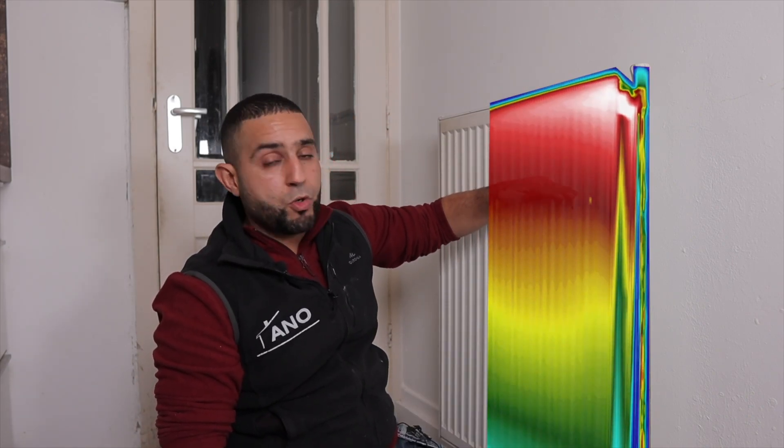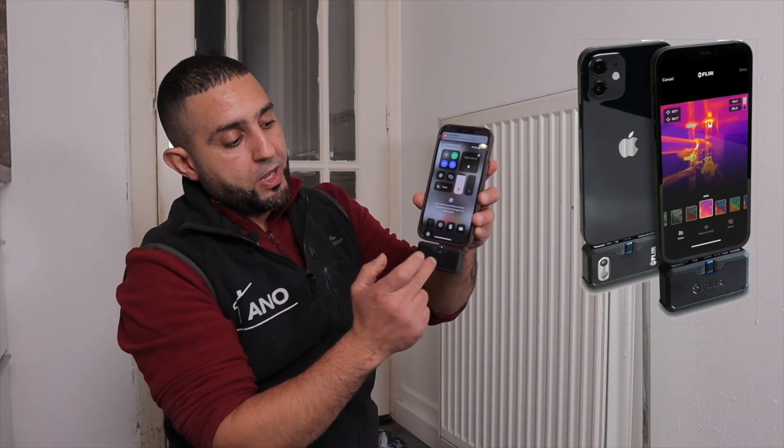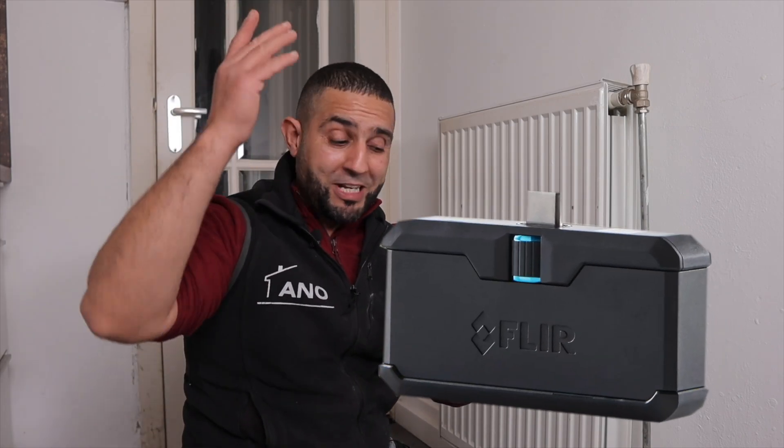Let me show you how it works. I'll grab my thermal imaging camera. This is a very handy FLIR 1 camera that you can clip onto your phone, turning it into a thermal imaging camera. Super convenient.